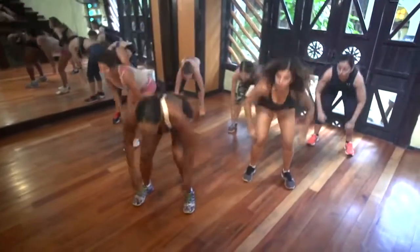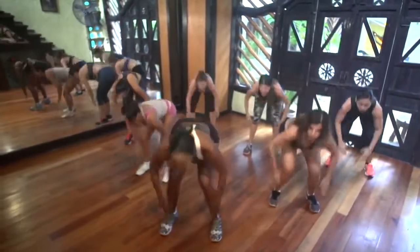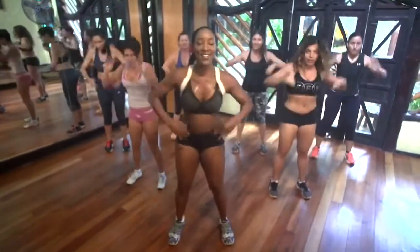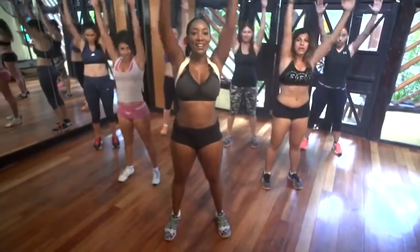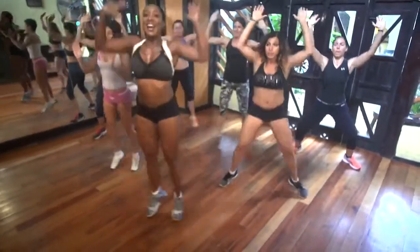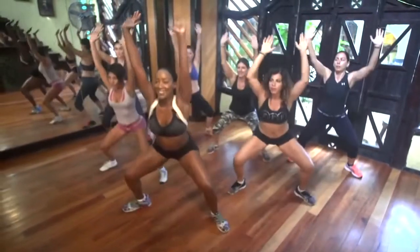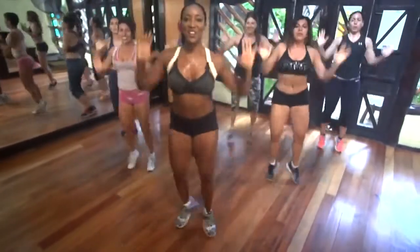Down, up, that's it. Eight, seven, six, five, four, three, two, hold it right here. Jump out, jump in, turn your toes out. Jump out, jump in. Push your palms up. And in, two more. Quiet down low. Little faster, let's go. Yeah, working those inner thighs.